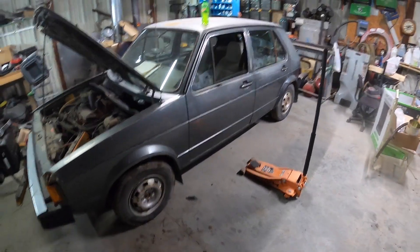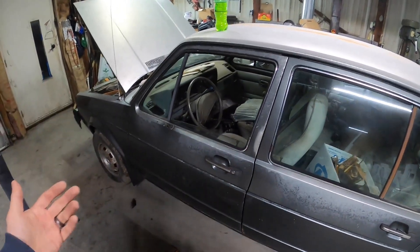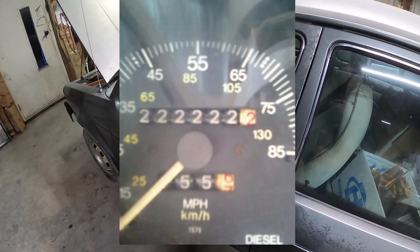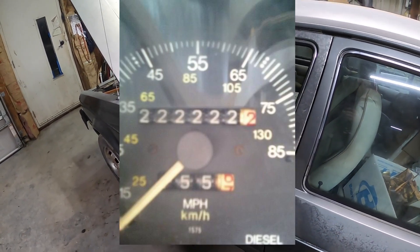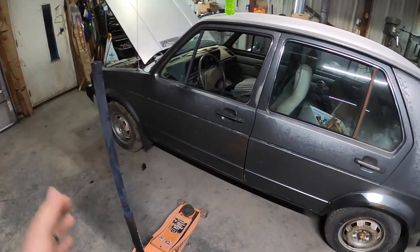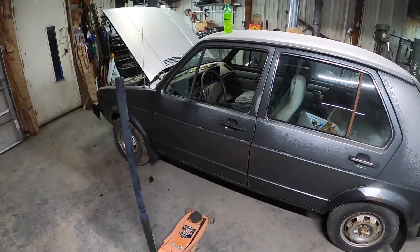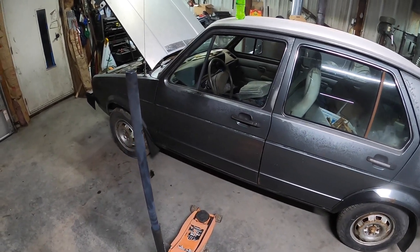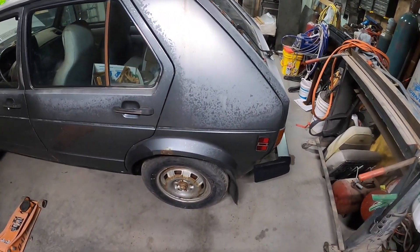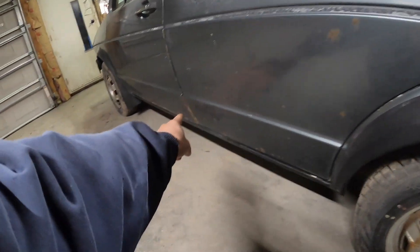This is a 1982 Volkswagen Rabbit. The last confirmed mileage I know of is 222,222.2 miles — I have a picture of that somewhere on an old phone. Since then the odometer has been clicking and skipping numbers, so I don't know the exact current reading, but I'd guess it's easily 250,000, maybe 260,000 miles. There's a little rust in the wheel well and down along the door, but the car is still solid overall.